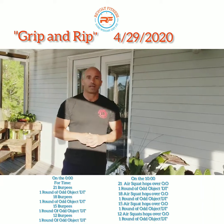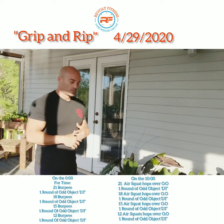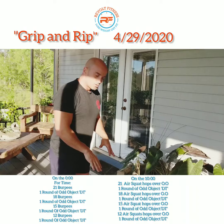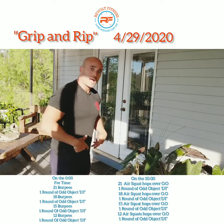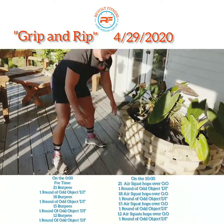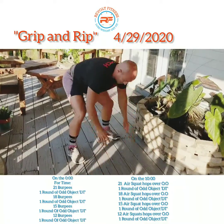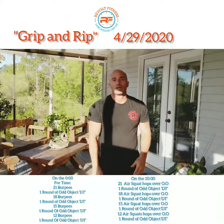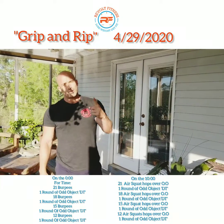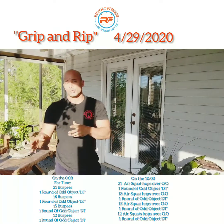So again, today's workout — Grip and Rip. On the zero you're going to do 21 burpees. With the burpees, just like the frog hops, let gravity do its job. Get to the ground as fast as you can, then pop the hips, bring your feet back to your hands, jump and clap at the top. You'll do 21 of those, then one round of DT: 12 deadlifts, 9 cleans, 6 shoulder to overhead.